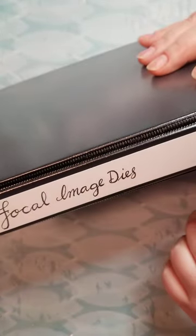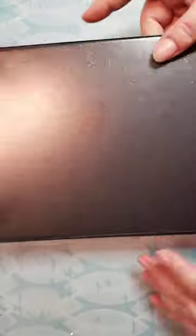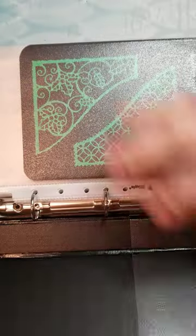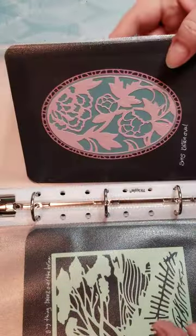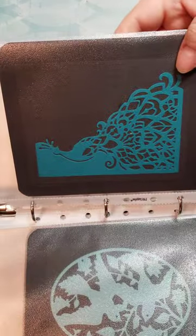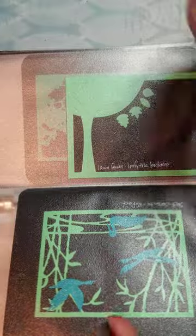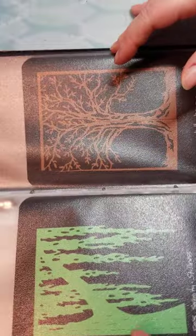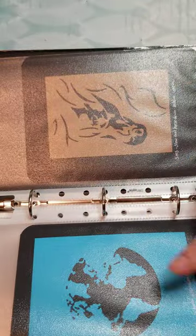I thought I would go through how I've labeled my binders and what's in them — feel free to tell me if you think other names would be better. This one is 'Focal Images,' which are basically dies that cover the whole card or a good part of it. All you would need is a background, the die, and a sentiment and it pretty much makes your card. Some of these are more frame-type, but most are nature related.